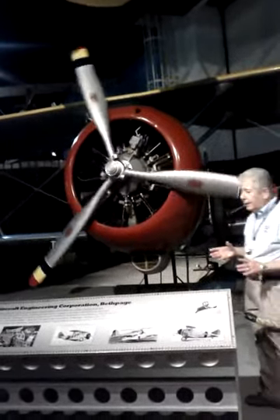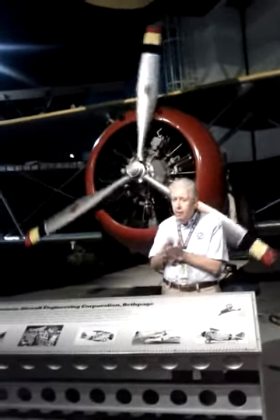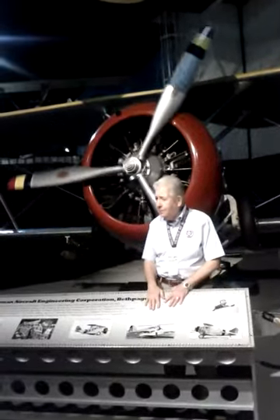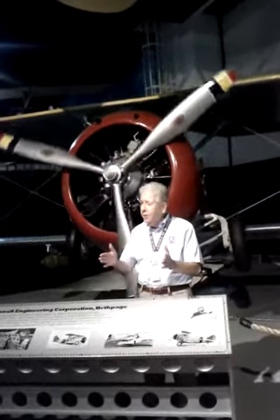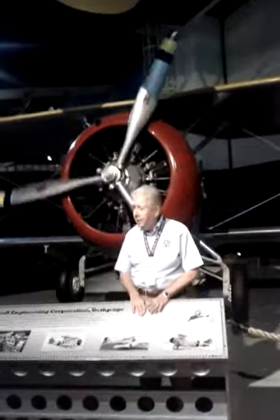Now, have you ever watched an airplane land at an airport? The pilot touches down, applies his brakes, taxis down a long runway until he stops. This plane has two problems: the deck of an aircraft carrier is very short, and it has no brakes. How do we stop it from going over the edge into the ocean?